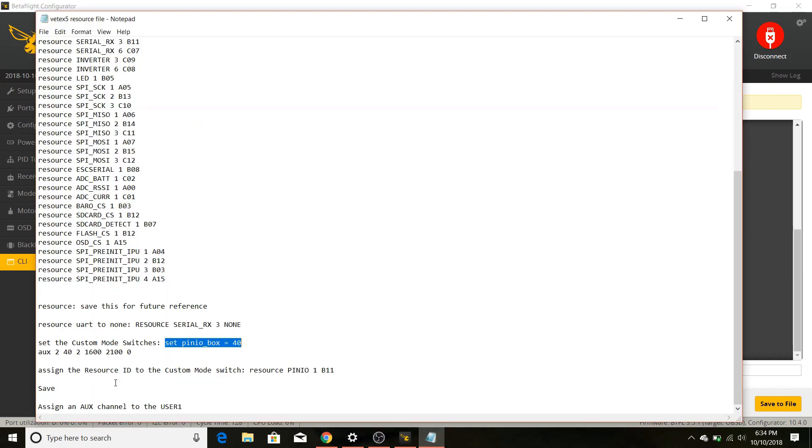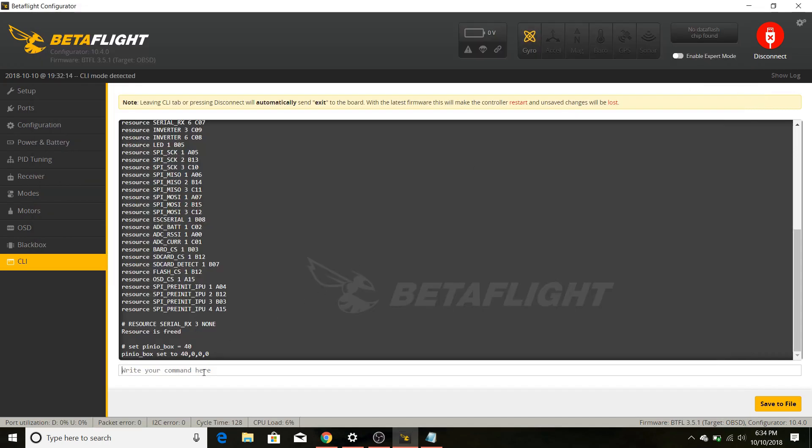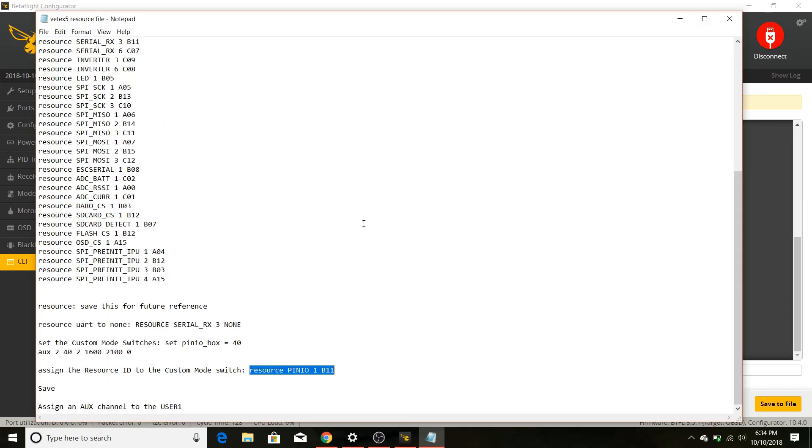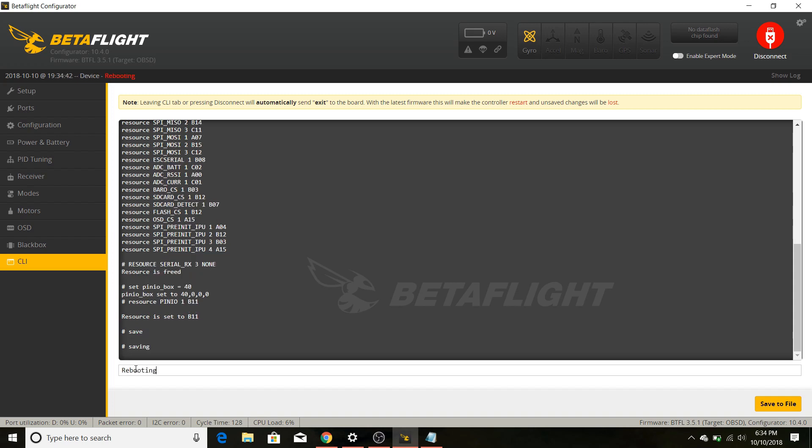Everything still looks good. Now we need to assign the resource ID for the custom switch. Here is the resource command for that pad — copy and paste it in, hit enter, and that's it for the CLI portion. Click save. Now that the CLI portion is done, go back into Betaflight and set up the mode on your switches to be able to turn your Real Pit — and therefore your VTX — on and off.